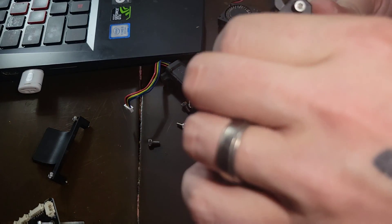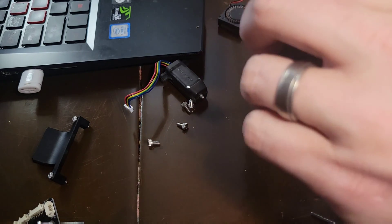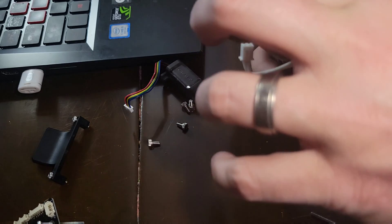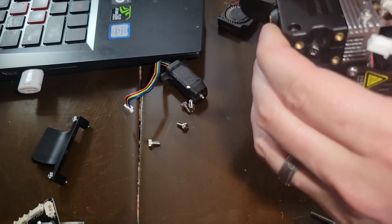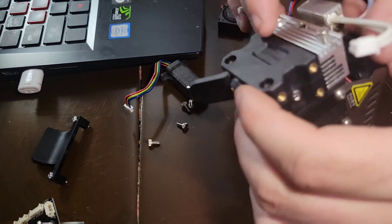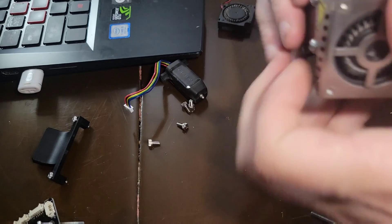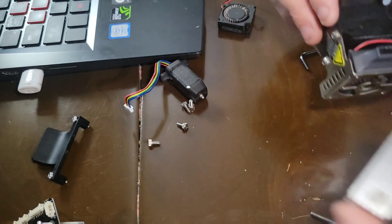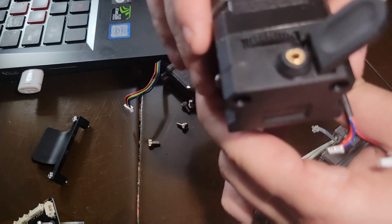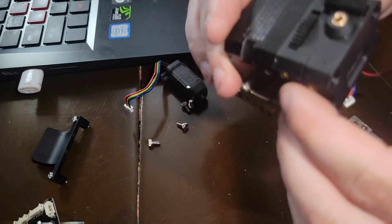Okay, so we're going to take these two screws out, and now taking the heat block off. There we go — got it off. So that's where we're at. Now you split these apart.